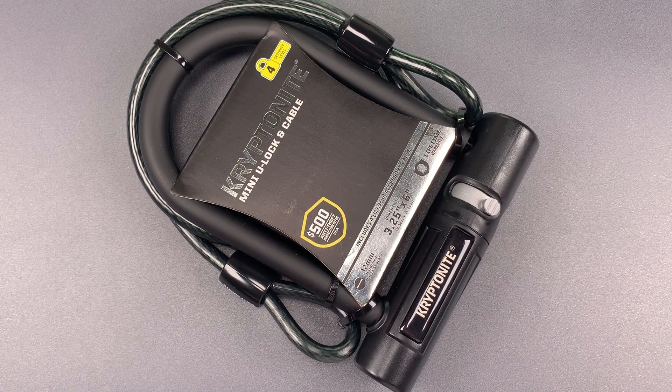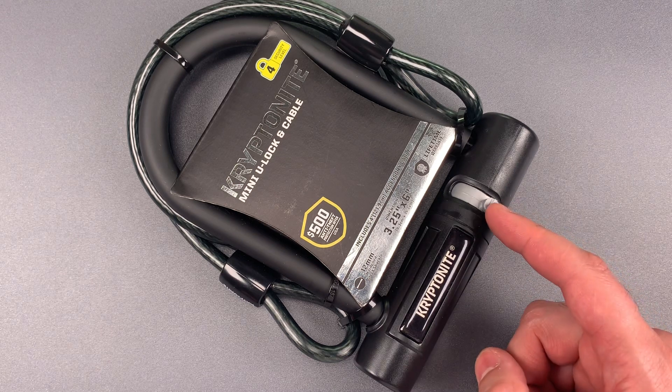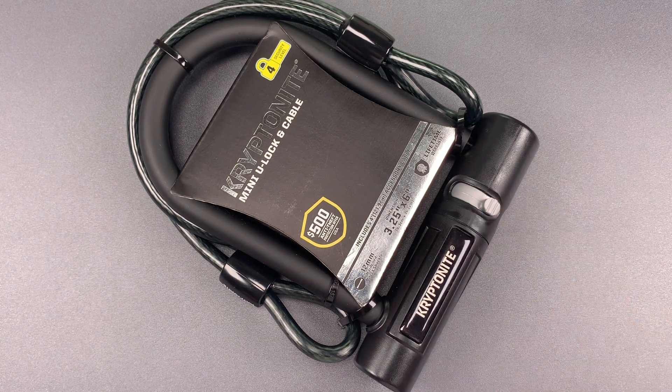The only bright point in the construction is the core. It's what we find in the Kryptonite New U series of bike locks, and it's a disc detainer design that tensions from a random disc. That makes picking just a little bit harder. However, there are only six discs in there, so an experienced picker shouldn't have too much trouble with it.